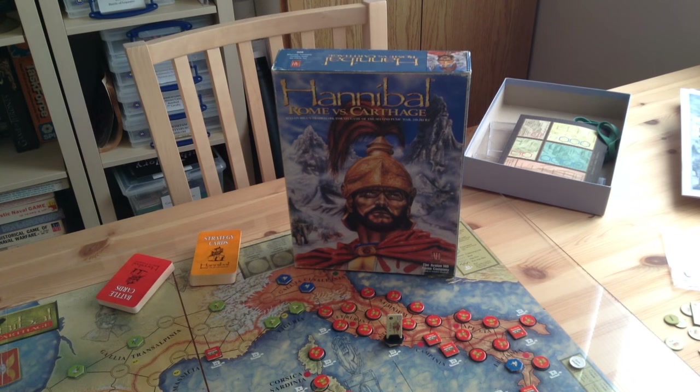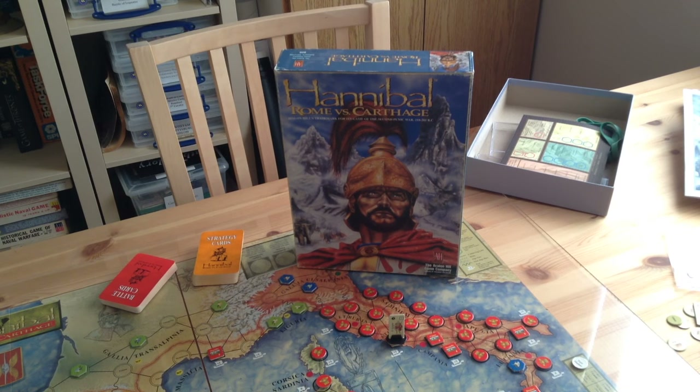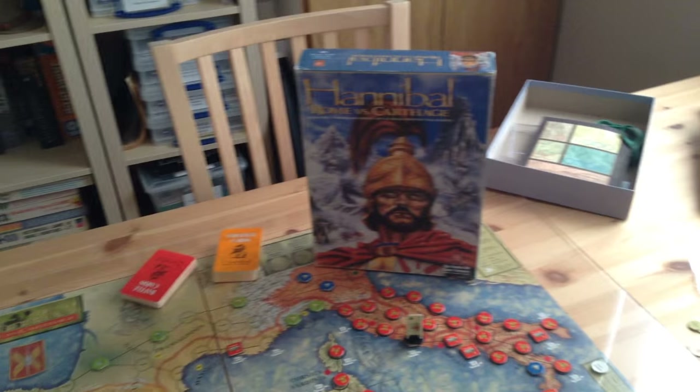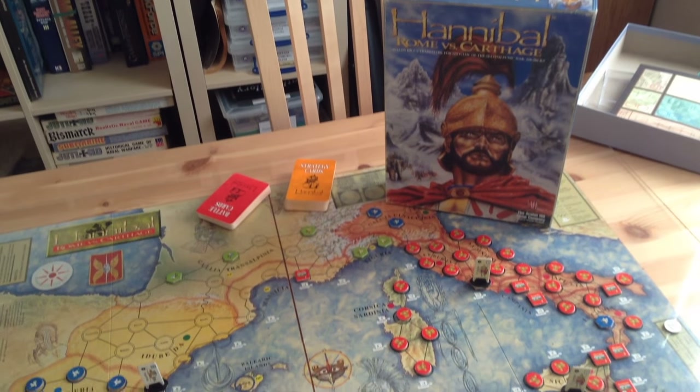We're going to take a look at Hannibal: Rome vs Carthage. This was a game designed by Mark Simonich and published by Avalon Hill in 1996. It was one of the early card-driven games and actually one of my favorites — an absolute classic. It was republished by Valley Games, who did a very nice edition too, but we're looking at the original and we'll examine the components.